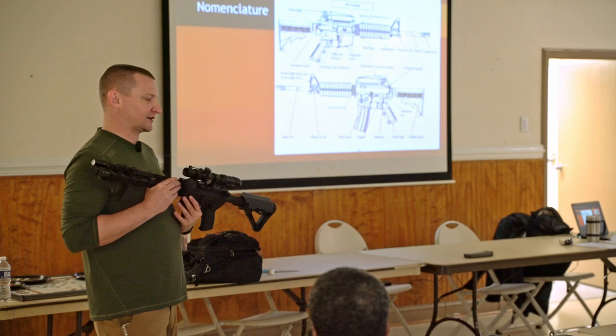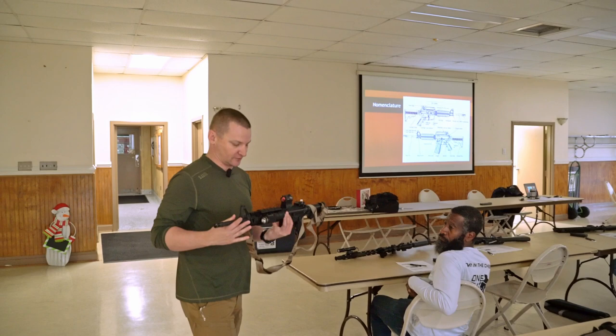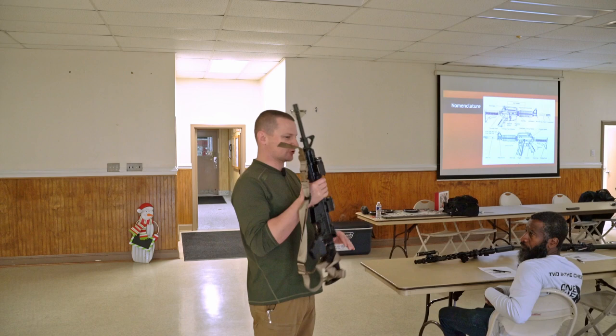On your free-float handguards, the cool thing was now we can mount all these accessories. Initially what we had were quad rails - an 1813 rail that runs on all four sides of the clock face, so 12, 3, 9, and 6. We can mount all our accessories directly to that rail. The disadvantage of the quad rail is it's heavy, and it's got that cheese grater texture to it that over time can kind of wear your hands out.